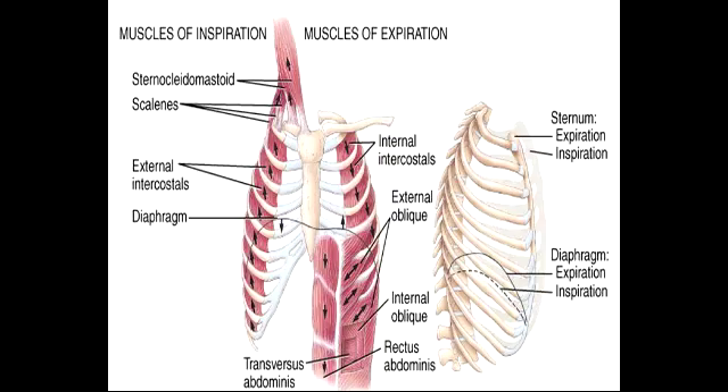What muscle is used in quiet breathing? We already mentioned the diaphragm, which is an involuntary muscle used for inspiration in quiet breathing. Expiration in quiet breathing happens passively.